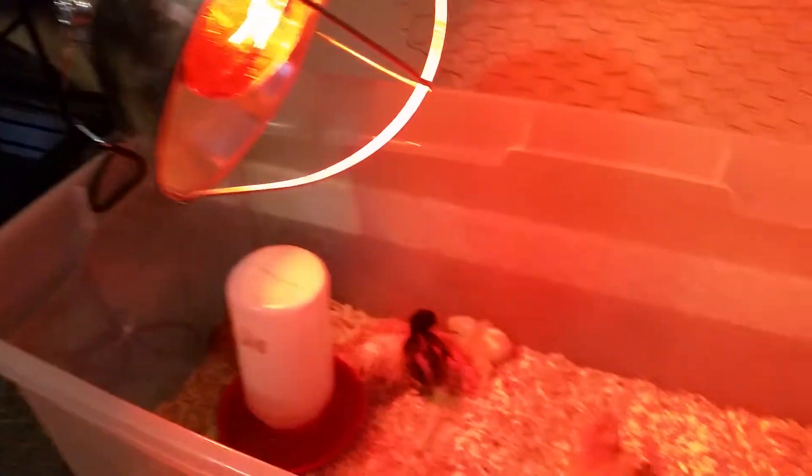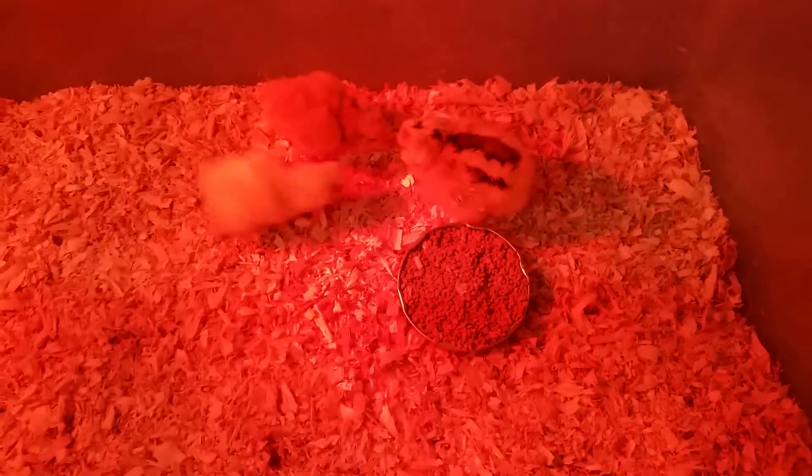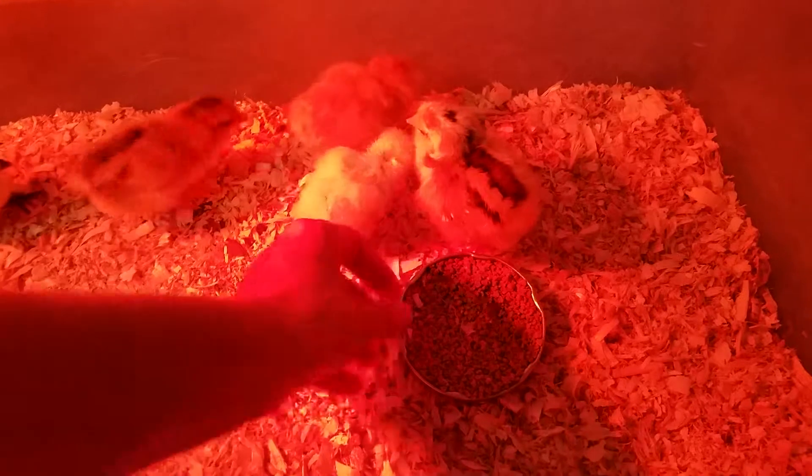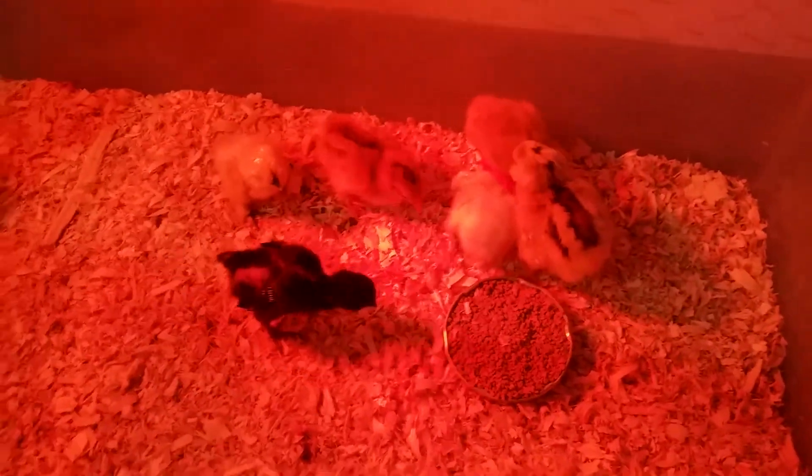Clamp it right on there, along with a little water and a little food. They really don't need a feeder at this point — we just use an old jar top, put the food in there, and it works fine. As you can see, they're happy little birds.